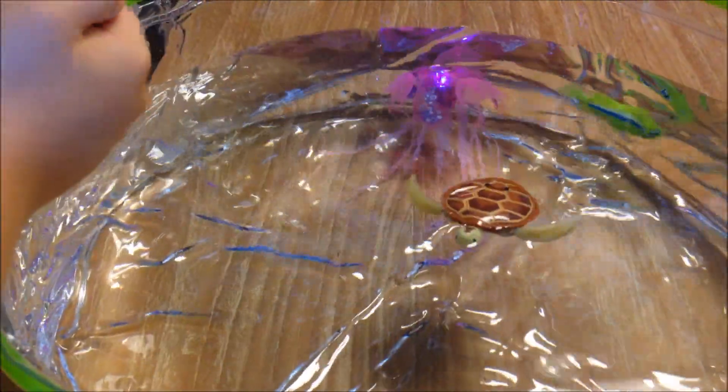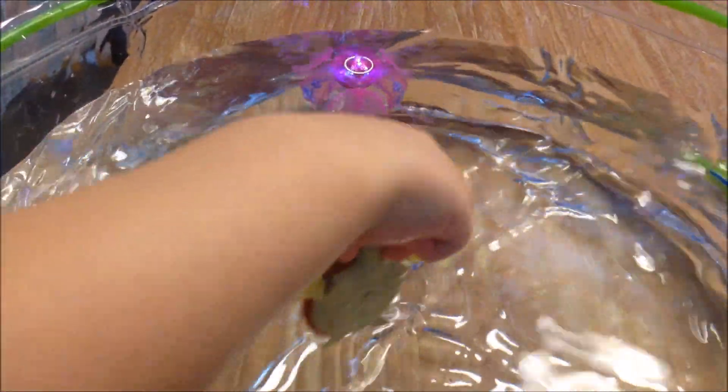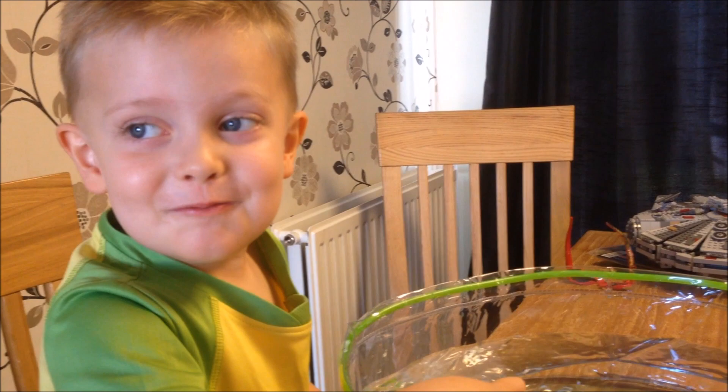I can float jellyfishes! What do you think of these new Robo jellyfish and Robo turtles, Theo? It's so good! Which is the best? All of them! Thank you for watching - like and subscribe. Bye!